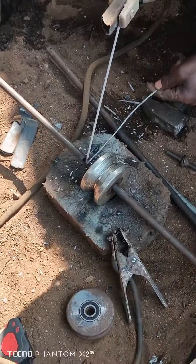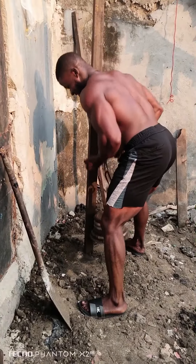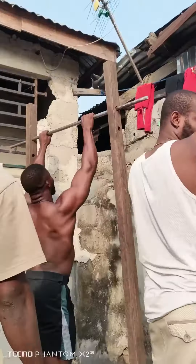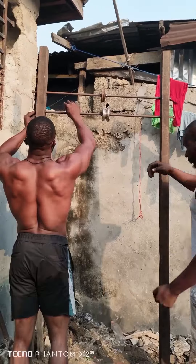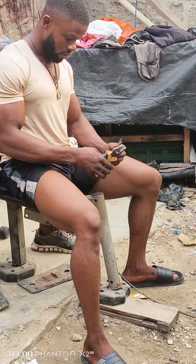I welded my apparatus — the weight carrier, the ruler, and the handle. I mounted my iron that will stand as the carrier of the machine. I mounted the ruler and the stopper.